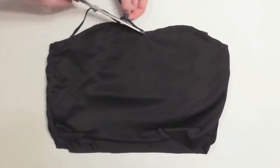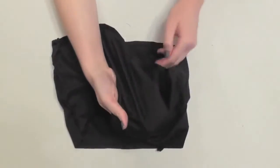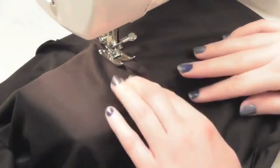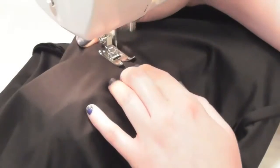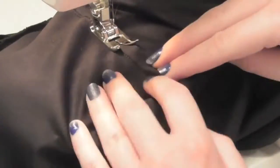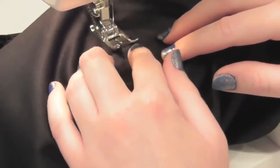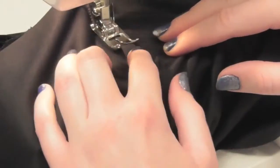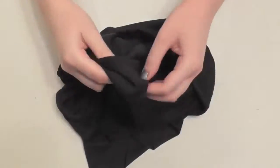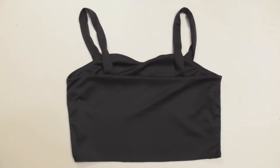Trim your seam allowance down to about a quarter inch. Pull the bodices apart to separate them — the lining is on the right and outer fabric on the left. Fold the seam allowance over toward the lining and stitch them together close to the original stitching, keeping the lining and seam allowance to the right and the outer fabric and straps out of the way to the left. Sew slowly around the curved bust line areas, raising the presser foot and adjusting the fabric often so you're only sewing the lining and seam allowance together, not the outer fabric or straps. Once you turn the bodice right side out, you can see that the top edges look really neat and clean thanks to that understitching.